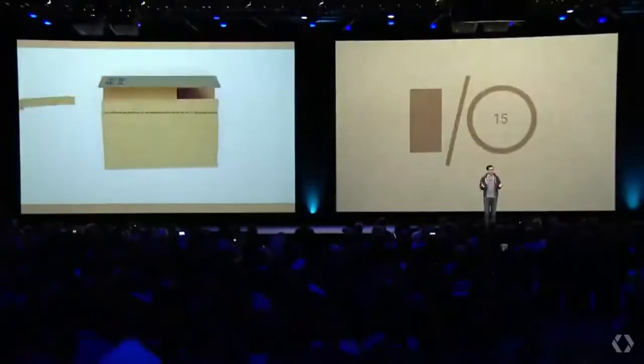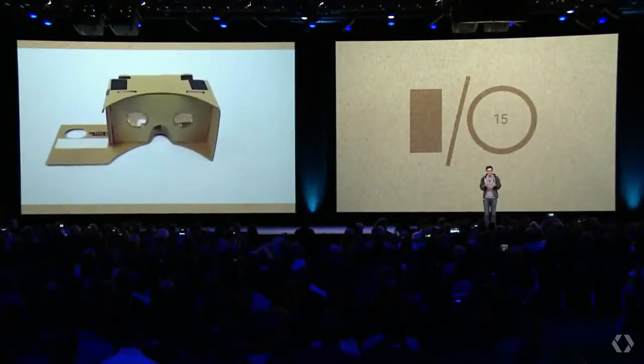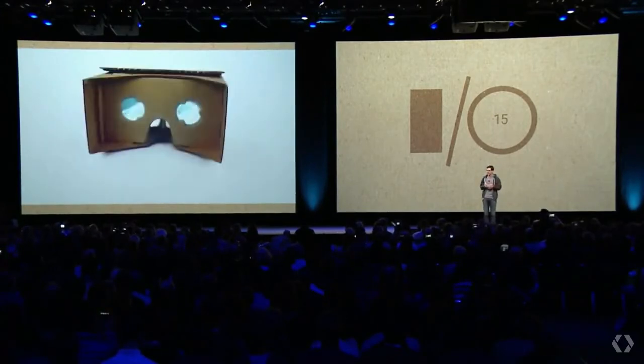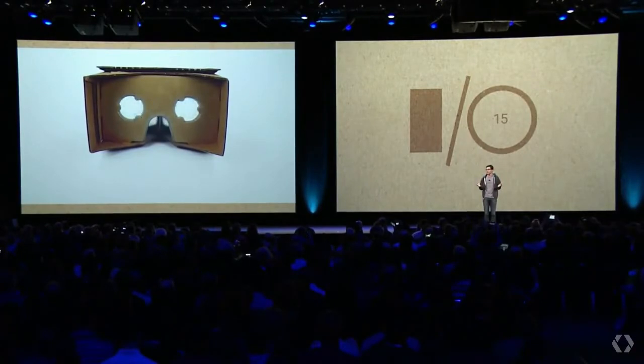As Sundar said, a year ago on this very stage, we introduced Google Cardboard. Our goal with Cardboard was to make virtual reality available to everyone. So we started with a piece of Cardboard, some Velcro, added some lenses and a rubber band. And amazingly enough, that was all you needed to turn your smartphone into a fully functional VR viewer.